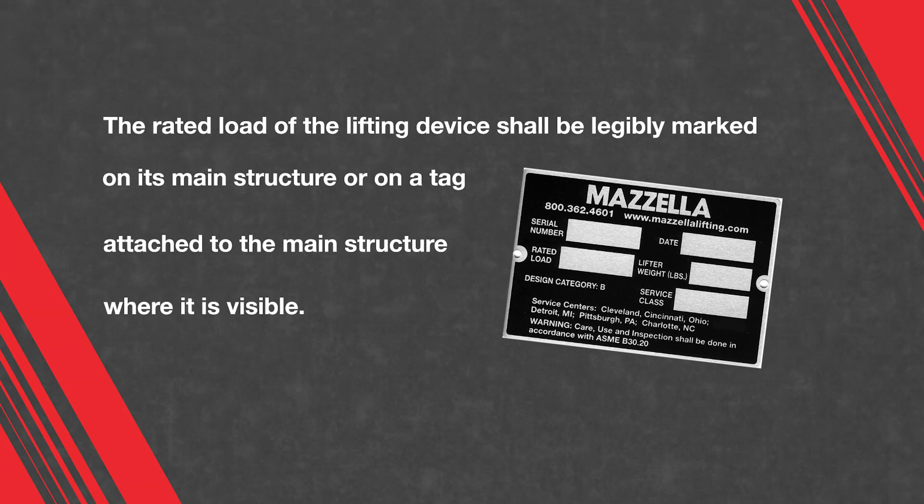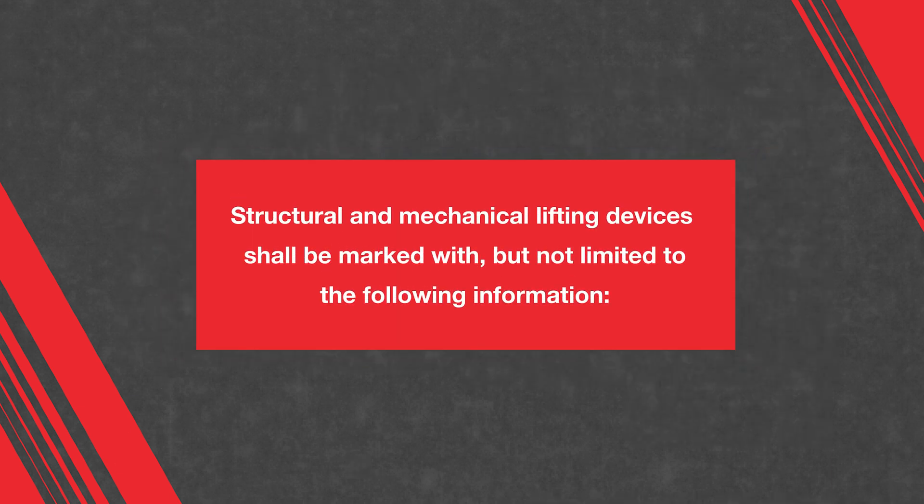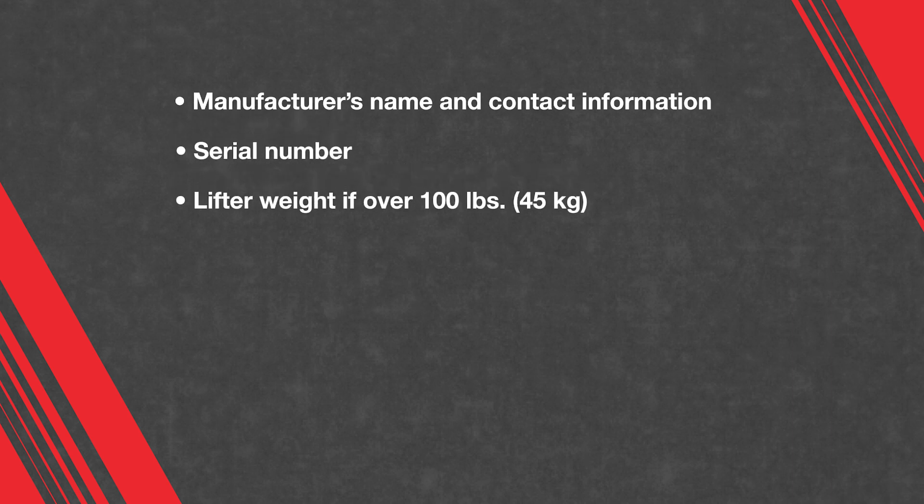The rated load of the lifting device shall be legibly marked on its main structure or on a tag attached to the main structure where it's visible. If the lifting device is made up of several lifters, each detachable from the group, these lifters shall also be marked with their individual rated loads. Structural and mechanical lifting devices shall be marked with, but not limited to: manufacturer's name and contact information, serial number, and lifter weight if over 100 pounds or 45 kilograms.